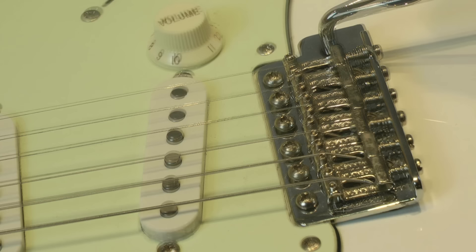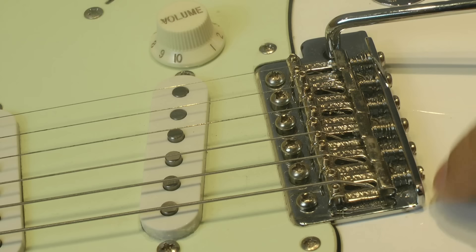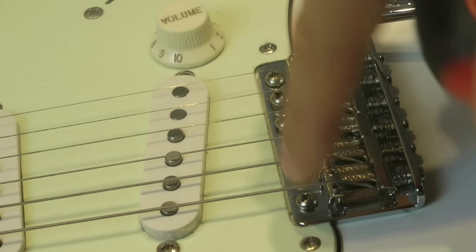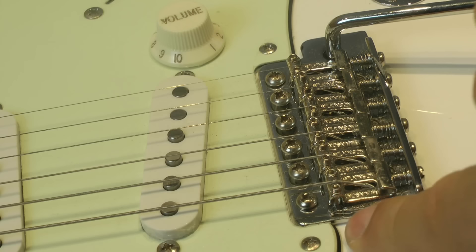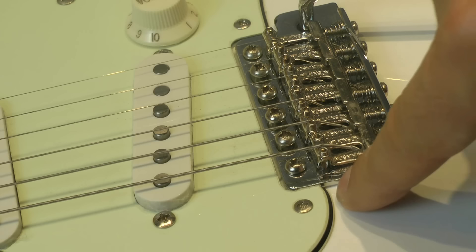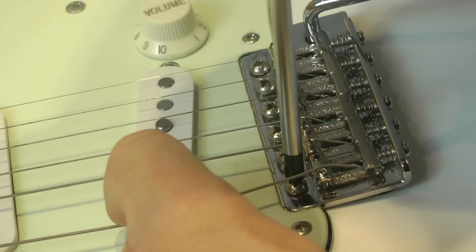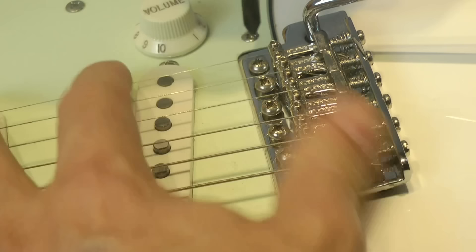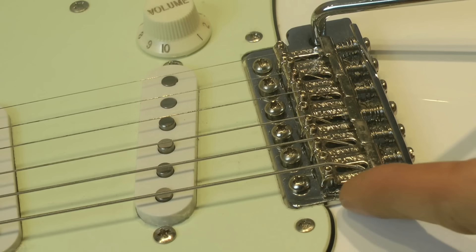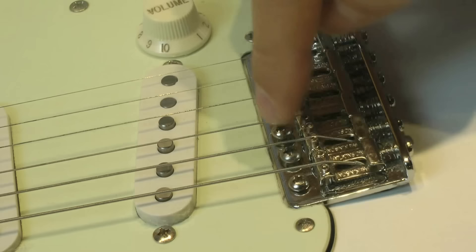Once we have done that, with the tremolo arm inserted, we push the tremolo arm so that the rear side of the vibrato base plate is touching the guitar top. We act on the two outer bolts in order to raise them and get, near the pivots, about half a millimeter of space between the base plate and the guitar top. You do this by inserting the screwdriver and raising the two bolts a bit, until when you press the lever you have about half a millimeter at that point — which translates to about one millimeter at the front part of the base plate.